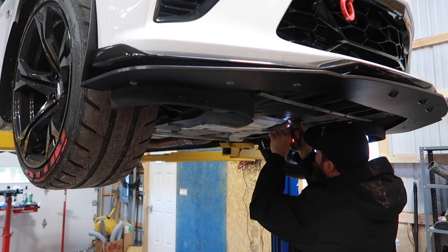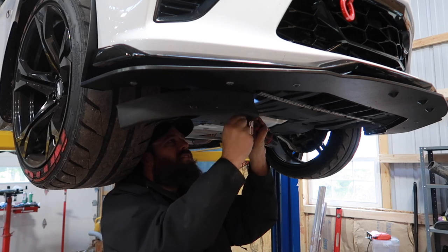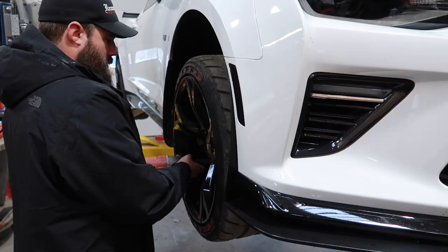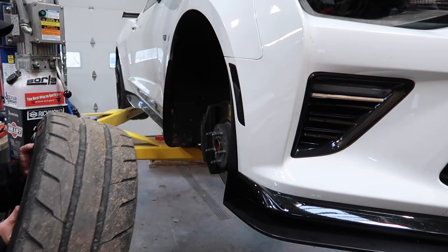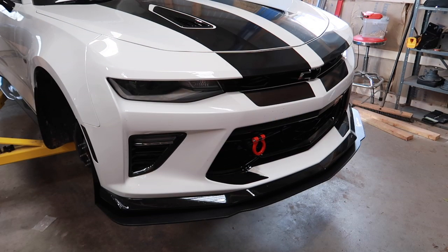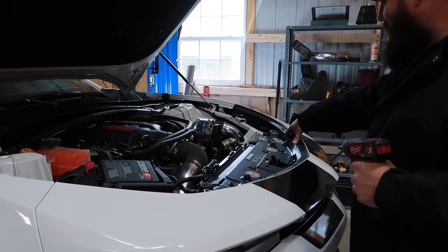Before we remove our bumper completely, let's have one last look at our factory headlights. You can see how slowly those signal lights come on — there's a regular incandescent bulb, old filament style. It's definitely time for an upgrade. Now that we have our hood open, it's time to get our T15s on the top removed.